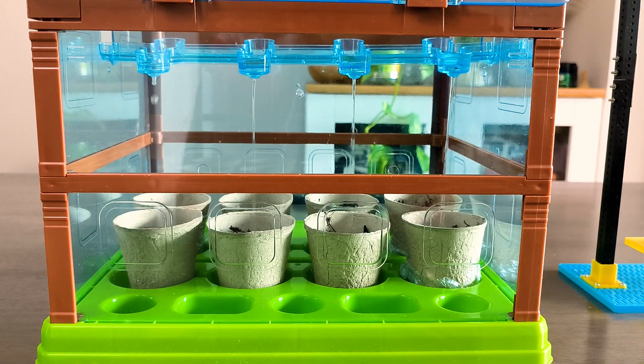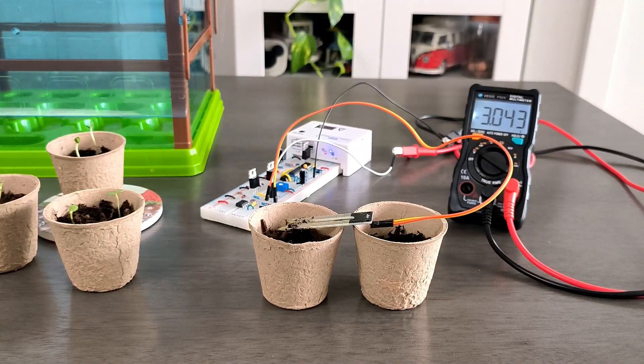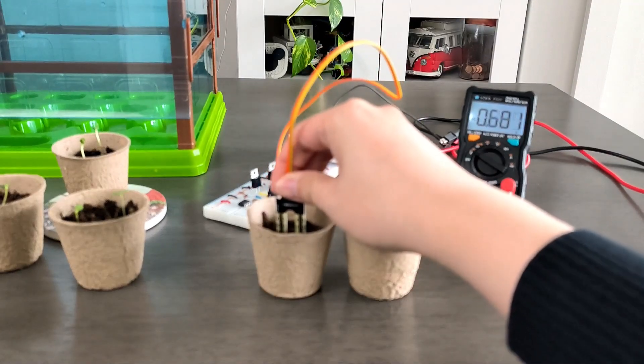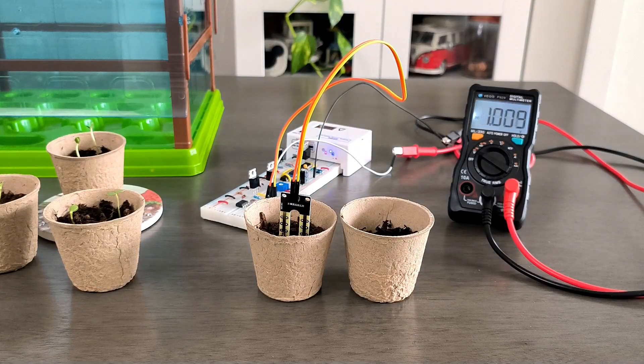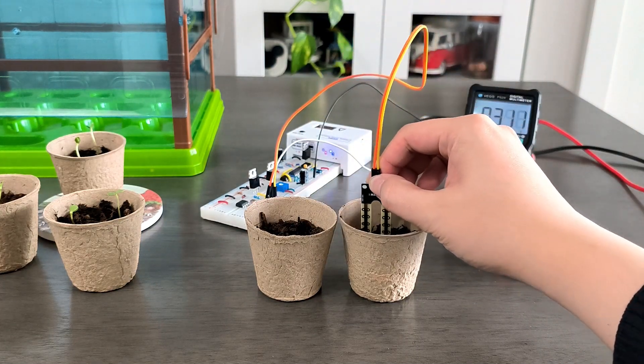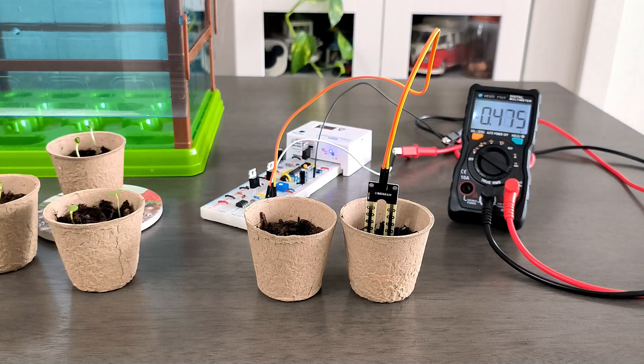It also comes with handy accessories and biodegradable pots for easy transplant. On top of that, you may integrate the model with a tangible circuit that you will be guided through step-by-step, so that your plants are well taken care of by the technology you learned and implemented.